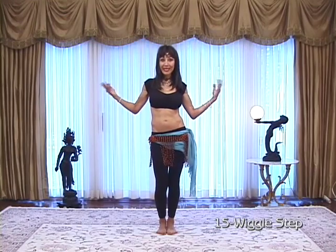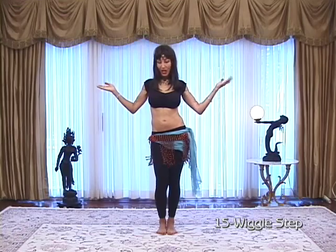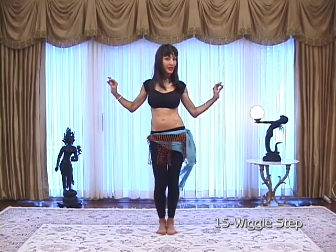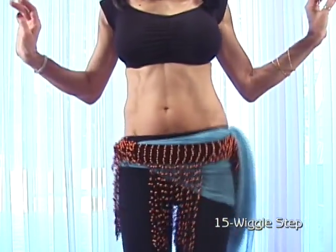The next step I call a wiggle step. We'll be doing a little wiggle. One, two, three. One, two, three. Or: left, right, left, right, left, right.